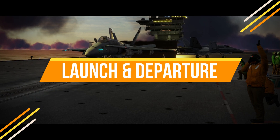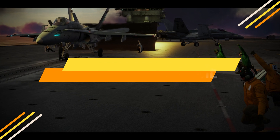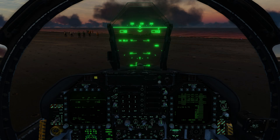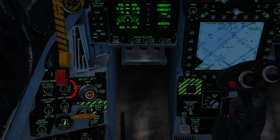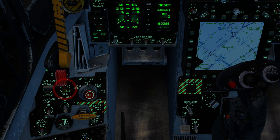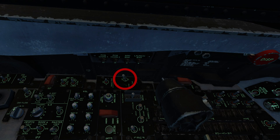In this video we're looking at catapult launch and departure in the DCS FA-18 Hornet. Anti-skid is off for all carrier operations. Hook bypass is set to carrier. Flaps are in the full position. Radar is set to operational. The APU is verified off. Take-off trim is pressed.